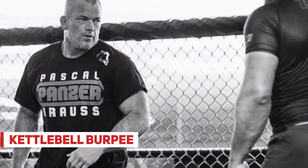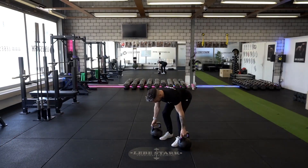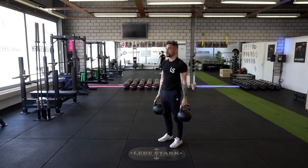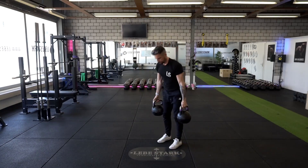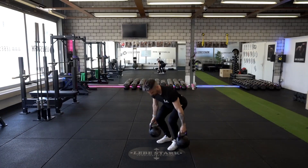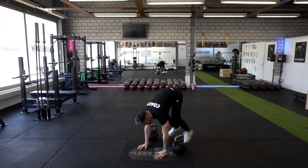Exercise number one is the kettlebell burpee. Whenever we combine strength and cardio, we engage in concurrent type of training. If we want the best of both worlds, we can use a 50-50 approach. Don't go too fast and don't go too light. Jump down into a burpee and when you come back up, grab both kettlebells and then engage in a deadlift. Breathe while using IAP. This type of exercise can also be done with a single kettlebell.